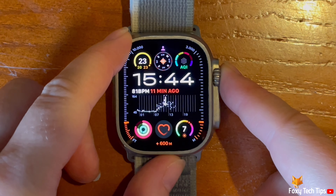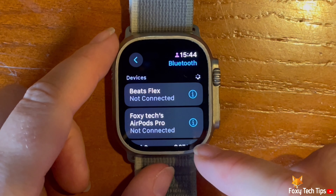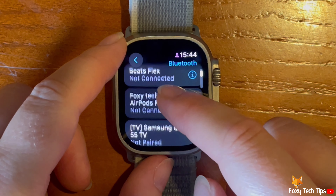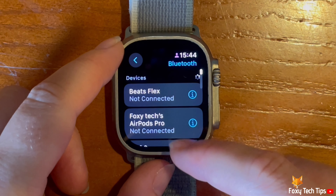Now wait for the device to appear in the list — it may take a moment. You can swipe down to refresh the available Bluetooth devices.